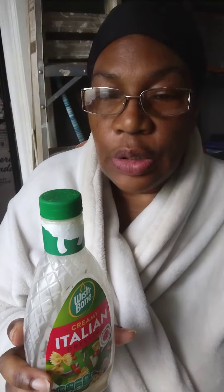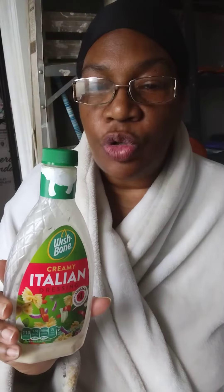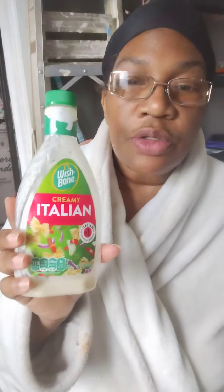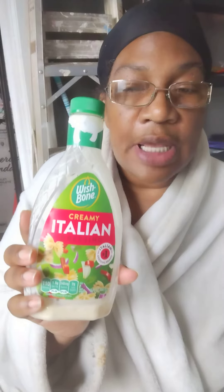You can buy stuff in bulk there. Anywho, this was on sale — three for three dollars with the coupon, so that makes it a dollar a bottle. Who could go wrong with it? So I picked up three different kinds and this is one of the kinds that I picked up.